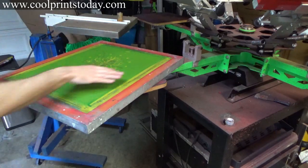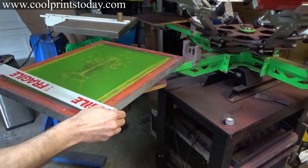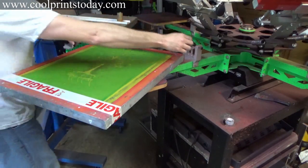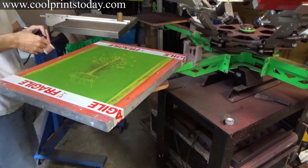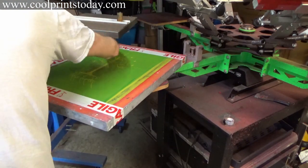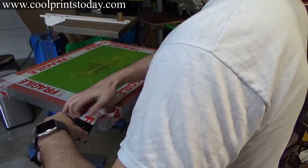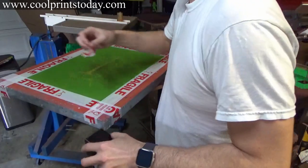First thing I'm going to do is tape off the screen. I'm going to do the shirt side first and then the ink side. I'm using this fragile tape because it comes off easily. I'm doing a whole bunch — we're talking like hundreds of shirts — I will use a different type of tape, but since it's just going to be maybe five, I'm not going to do that.